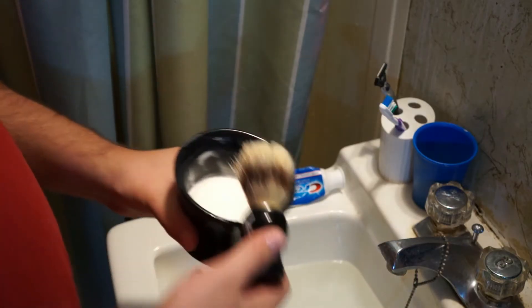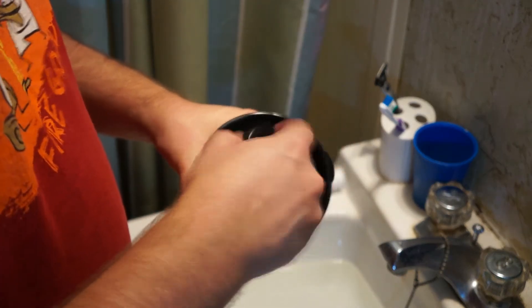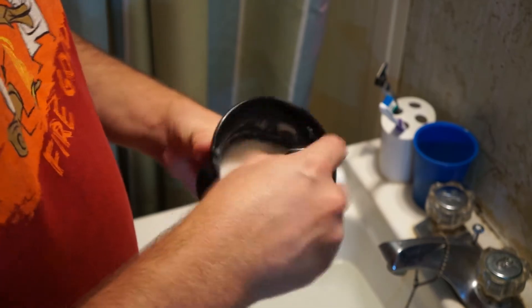This kit also comes with a shave soap. The soap is a 3.5 ounce bar and it fits very nicely in the mug. The scent is a very light shea butter and cocoa smell. I really like it. It doesn't overpower the bathroom just sitting on the counter, but it has a very nice smell to it when you are making the lather.